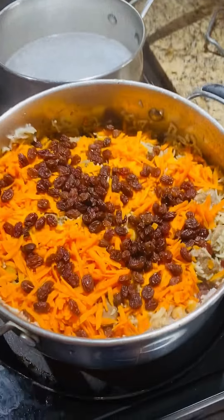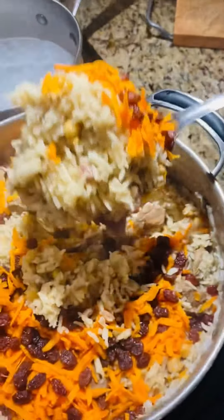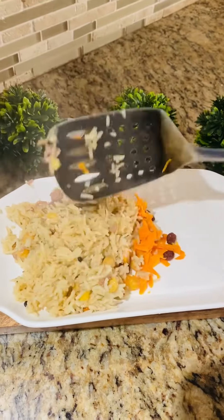Welcome, welcome to my channel. میں آپ کے ساتھ آج شو کر رہی ہوں سیمپل کابلی پلاو کیسے بنایا جاتا ہے اور بنانے کے لئے ہمیں کن چیزوں کی ضرورت ہے۔